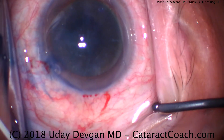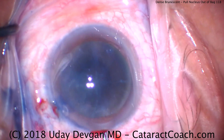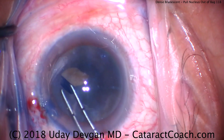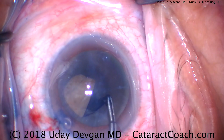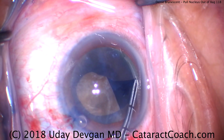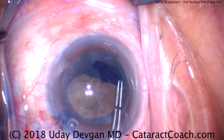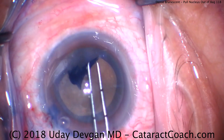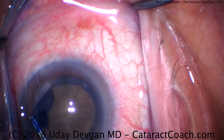And now for the capsulorhexis. It's important in these eyes to have a continuous curvilinear capsulorhexis, but also to have it sufficiently large — so we're going to make a nice generous capsulorhexis. With a dense nucleus like this you really want to have plenty of room to bring the nuclear pieces out of the capsular bag, or even to bring the entire nucleus out. At least five millimeters, five and a half, even six millimeters is okay. With a brunescent cataract, trust me, make a large capsulorhexis.